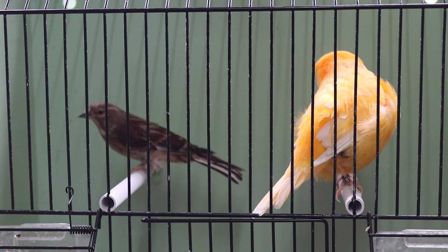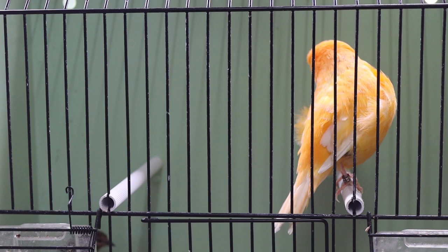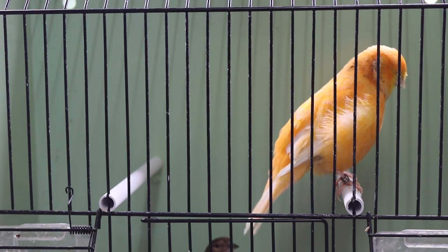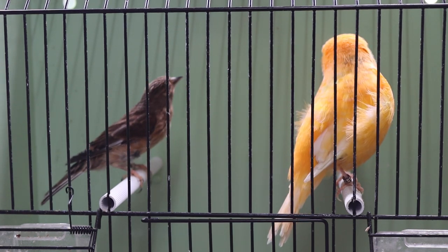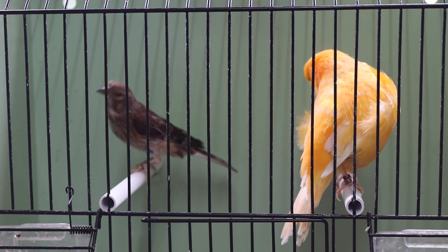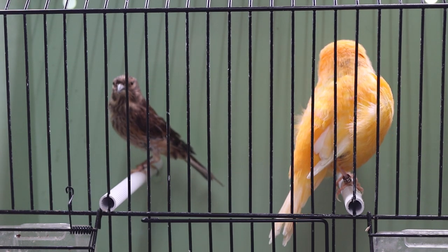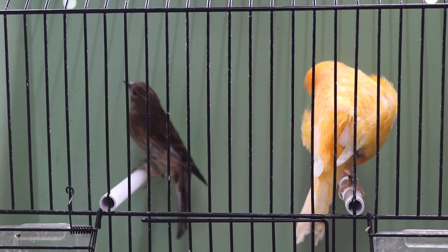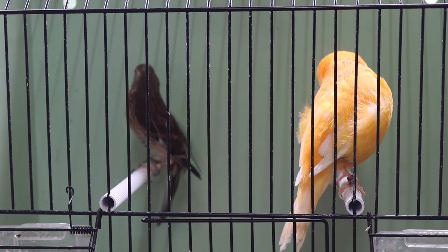I've got this linnet cock with a lightly marked Norwich hen. I am using straight Norwich hens this year. What I might look to do in future years is breed a Norwich over one of my crossbred birds to try and get the head, but have them a bit more fit and vigorous. Nothing wrong with this Norwich hen though — she's a very fit bird — so we'll wait and see when she goes to nest.